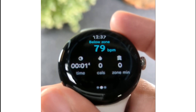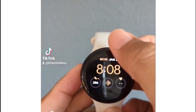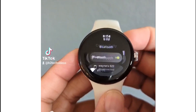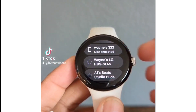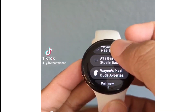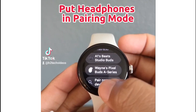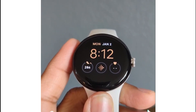Time to start running. Pair headphones directly to your Pixel Watch by swiping down from the top of the screen, tapping on the settings wheel, going to Connections, then Bluetooth. Swipe up and any headphones you have paired to your phone can be automatically paired to your Pixel Watch by selecting from the list. You can select your Pixel Buds or pair a new device by tapping here.